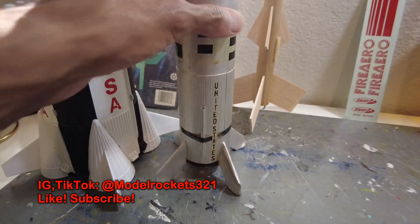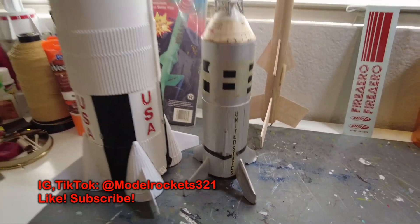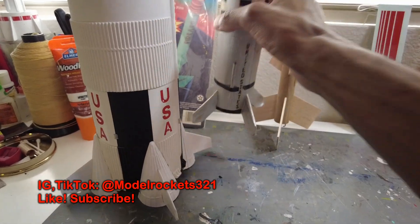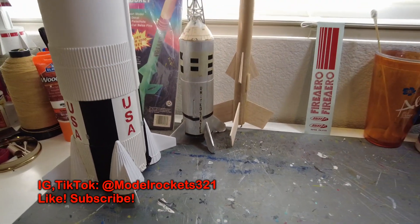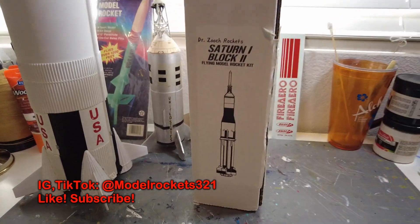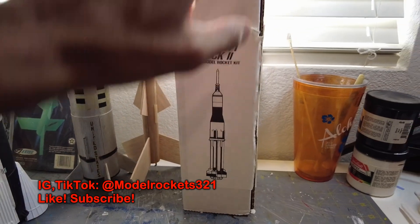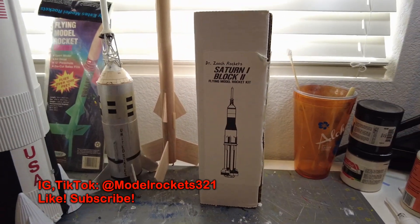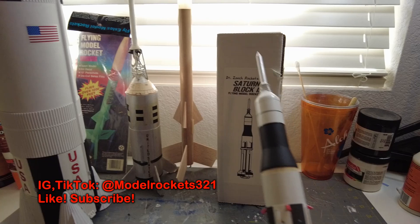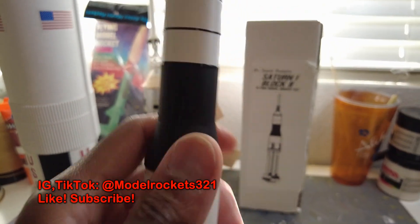Last but not least, I found a kit on eBay sold by this same guy. Apparently he bought this rocket from me years ago — I recognize my work. This is the Saturn 1 Block 2 by Dr. Zuch. Here's the box. This is mine — I bought it back. I sold it years ago on eBay and here it is.